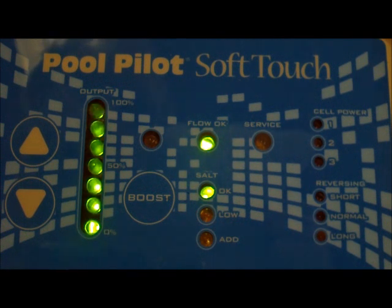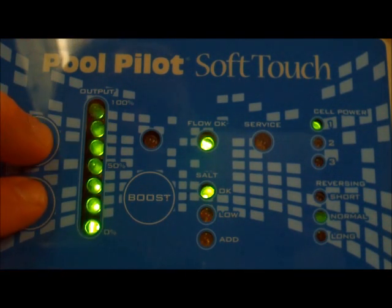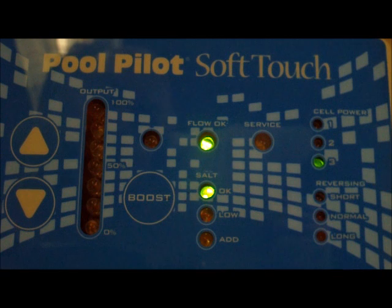It'll say output. To start your self-diagnostics on the soft touch unit, you hit your up and down arrow keys and hold those until all the lights go out. The bottom light will come on first to measure your salt level. The second light from the top is thousands, the third light from the top is hundreds — that gives us 3500 parts per million.